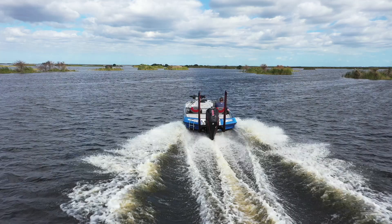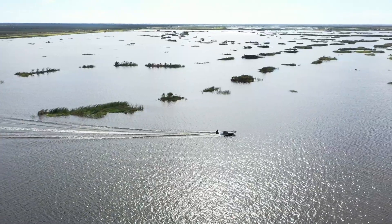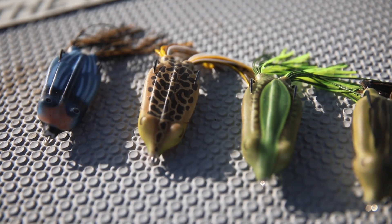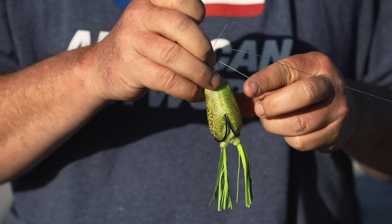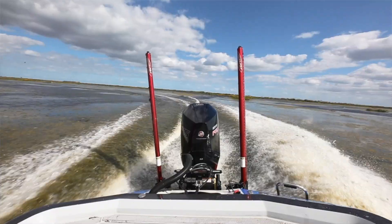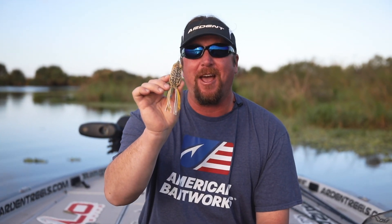Hey everybody, JT Kenny here. We are on Headwaters Lake and we are testing out the new and improved snag proof fat frog. This thing has been completely redesigned from one end to the other, and today we're gonna take it out on Headwaters Lake and see how much those bass love the fat frog.